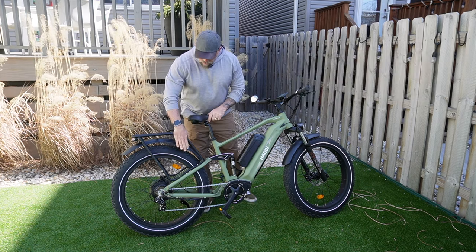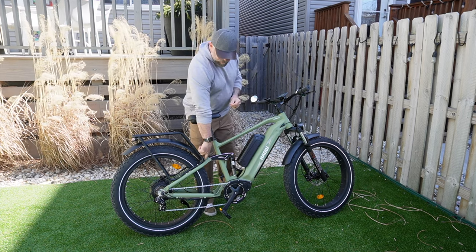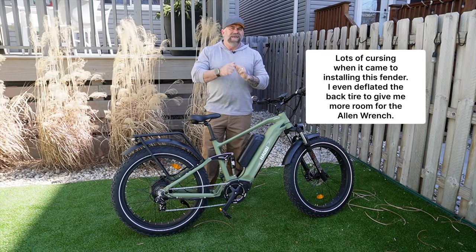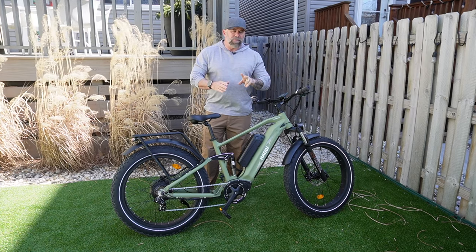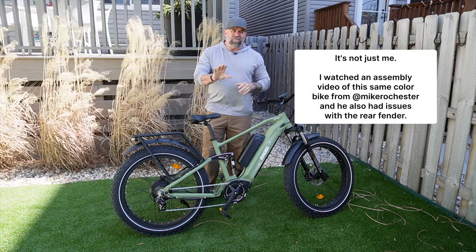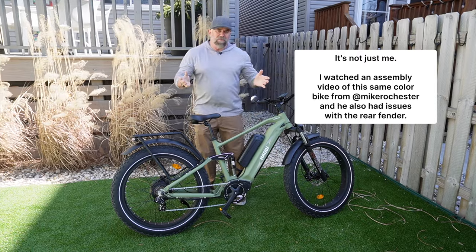Also, the rear fender is super hard to get on. The hole where the bolt goes through for the back part of the fender seems to not be threaded in far enough. If you start turning and it stops, you're either going to break the bolt or strip it out. I suggest you just save yourself the headache and zip tie it to the back.